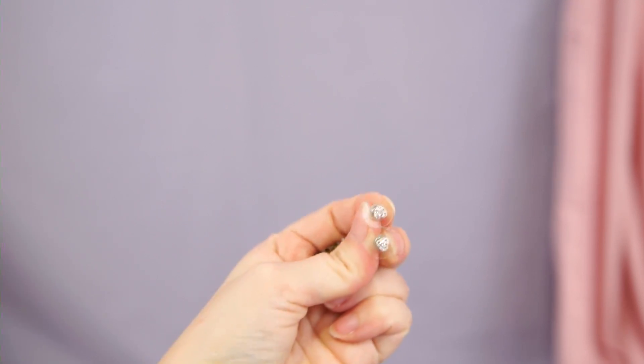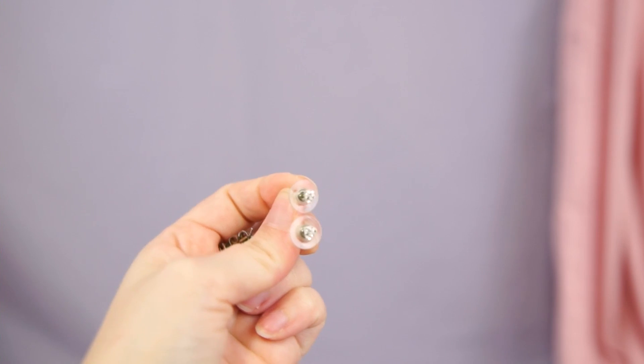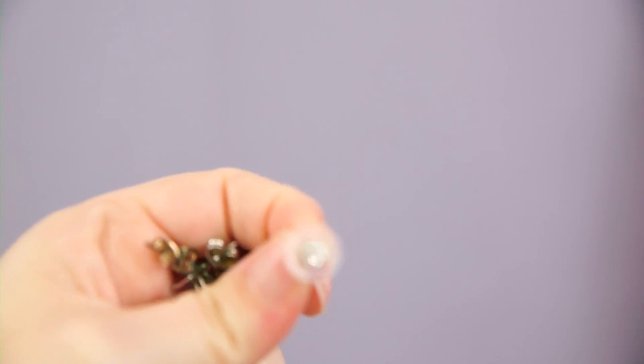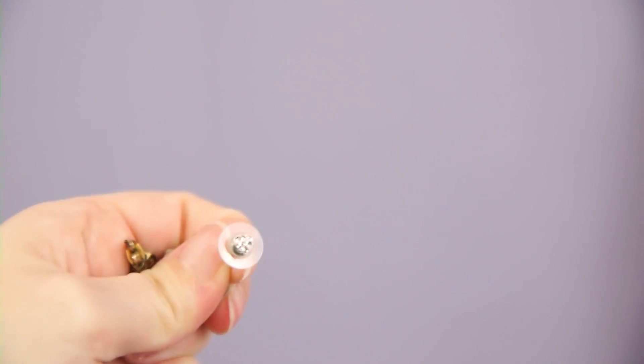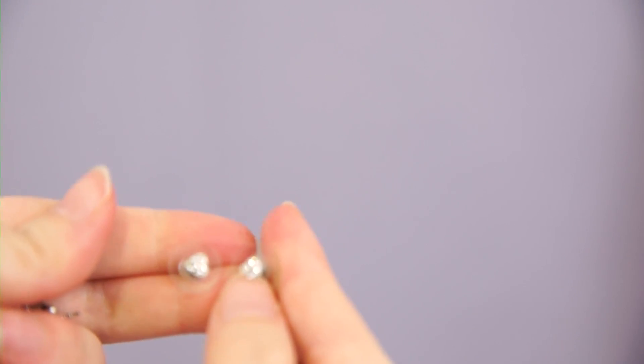Then I just have a bunch of little stud earrings. My stud earrings are kind of all over the place. I have these — they're so small the camera can barely focus on them — they're just little hearts with teeny tiny rhinestones attached to them. I never wear these, I don't really like them. I am going to pass these on.